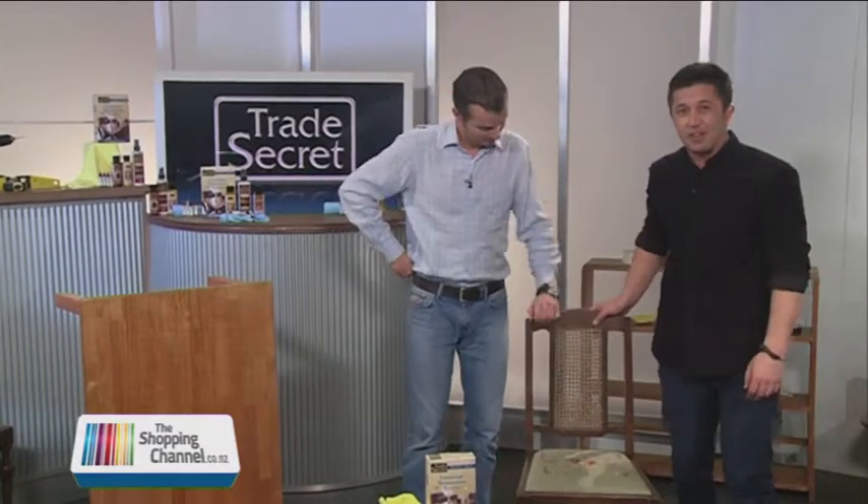Don't you love it when you buy a piece of wooden furniture? So stylish yet classic, yet they can be very pricey. But it can be an investment, so we want it to look great forever.